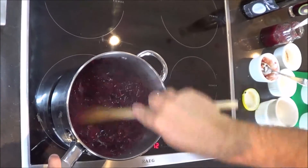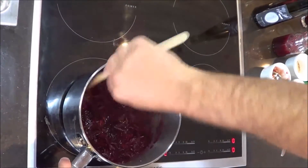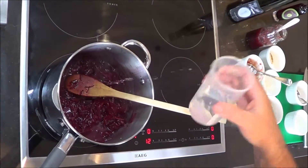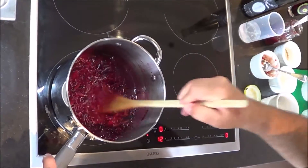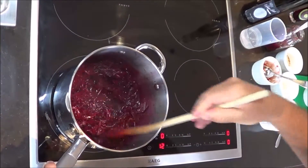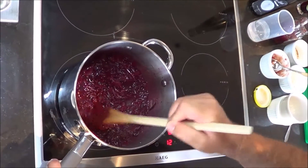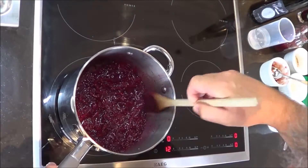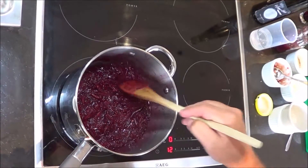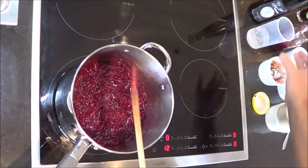Then we're going to add in just a touch of water so we can get the cooking process happening - just enough so that the beetroot is covered. We don't need it drowning, just enough so when it starts to come to the boil and reduce we've got plenty of liquid. The beetroot will release its own natural juices. Pat it down. I haven't seasoned it yet - I'll season it with salt and pepper when we've finished.